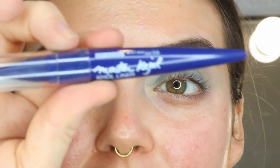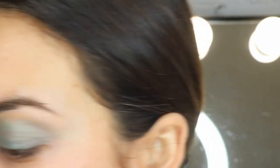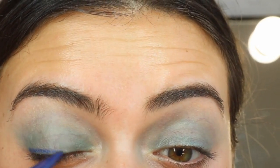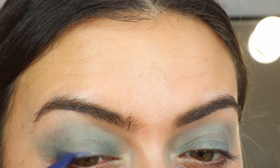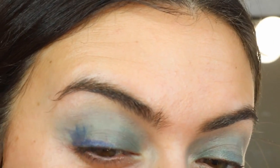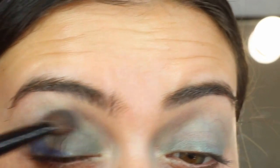After all that green is on, I'm going in with my Master Kohl Liner in the shade Lapis Blue and I'm going to be popping that right on the crease. I'm putting this right along the lash line and then pushing it up the outer V, then taking my fluffy brush and blending that out.